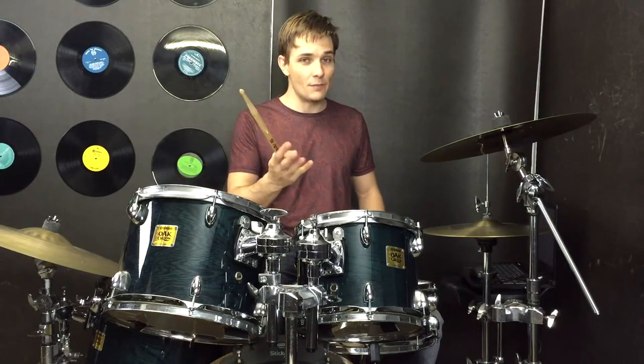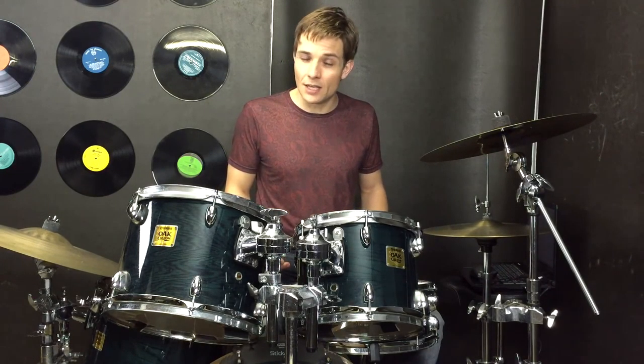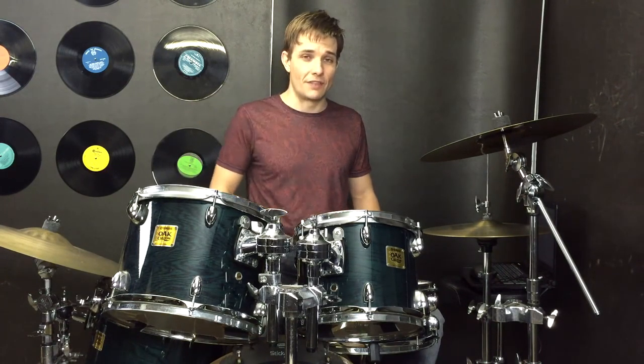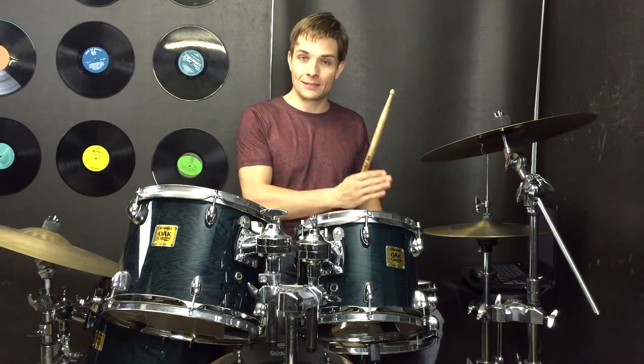Then in the chorus we're using the same fills and the exact same grooves, and then we're up to the bridge. Now in the bridge the kick drum once again is still going. We've got like a hand clap kind of pattern and I'm going to grab that on the hi-hats, but you could definitely leave that out if you don't like how it sounds. So anyway the kick drum with the hand clap pattern sounds like this.